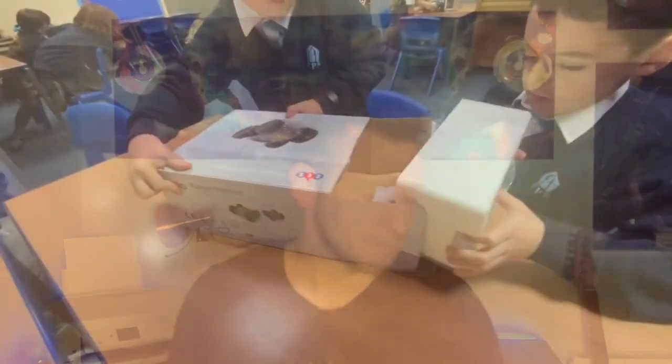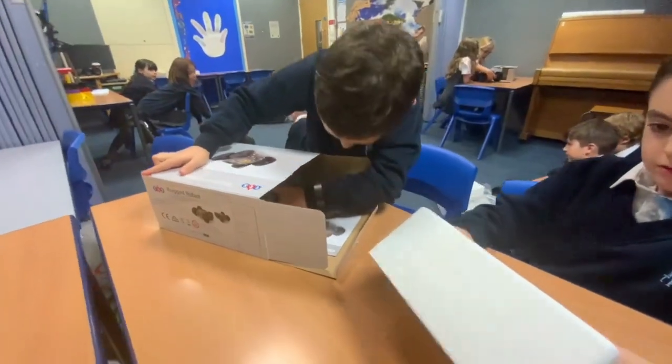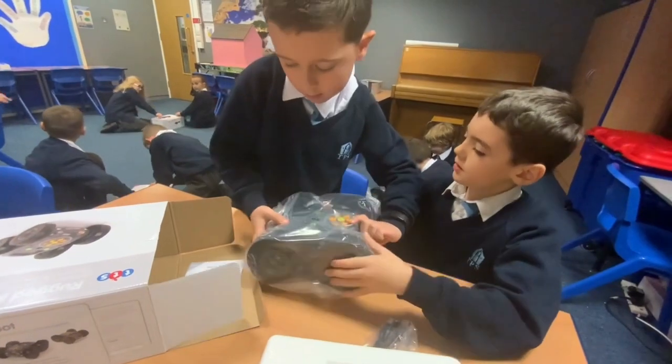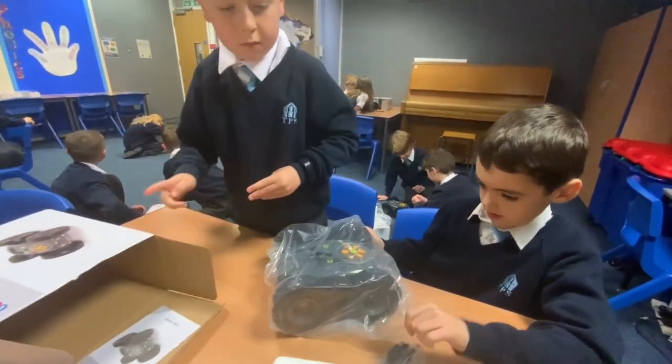It's called the Rugged Robots because it's a tough cookie, and I thought I'd put it through its paces and let my class get their mitts on it — and this is what happened. The first thing I did was to get my kids to unbox the Rugged Robots and see what was inside. We found the charger, we found some instructions, and we had a good look inside the box.